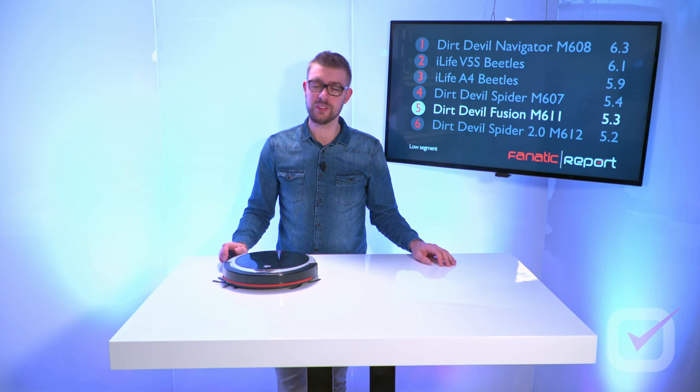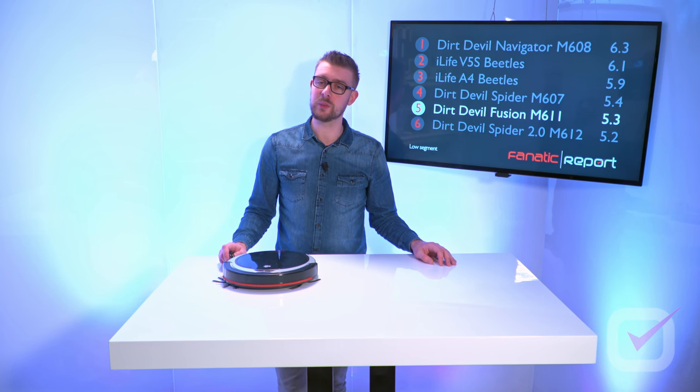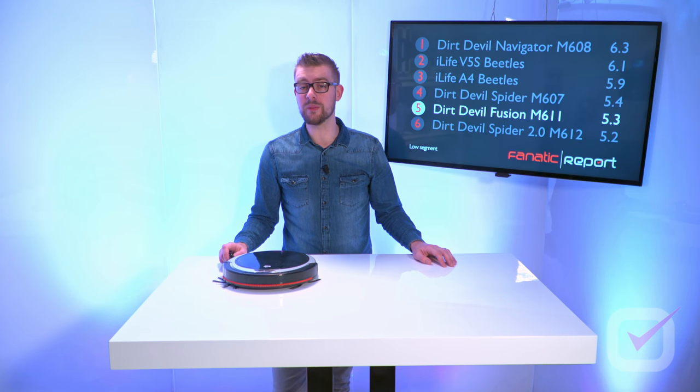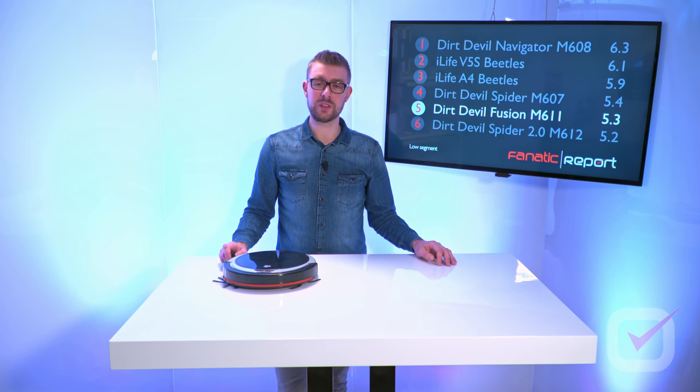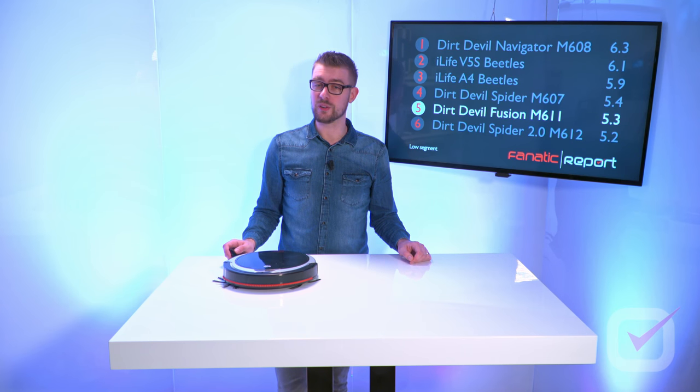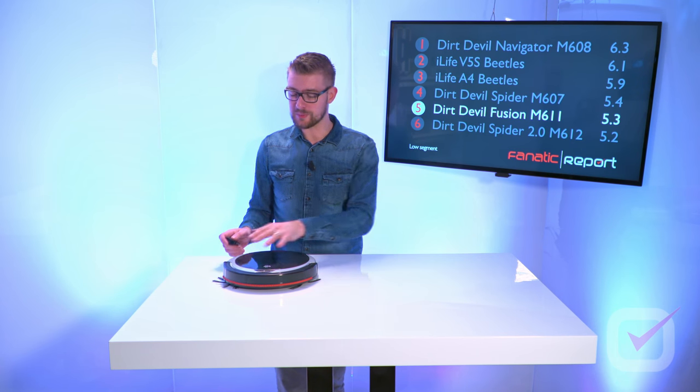If you want a clean house, just spend a little bit more money and go for a vacuum in the middle segment — you'll find vacuums there that clean quite well. However, if you don't mind vacuuming yourself, don't mind searching for your robot now and then, and you're looking for a nice toy, then this robot might be just for you.